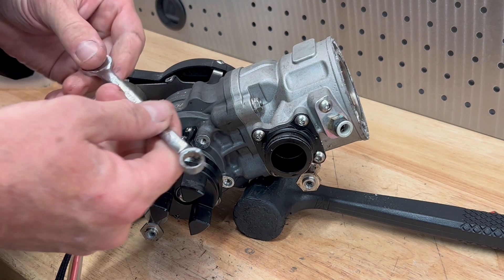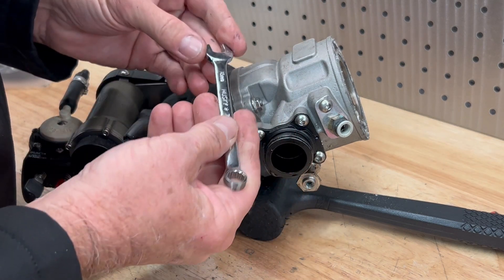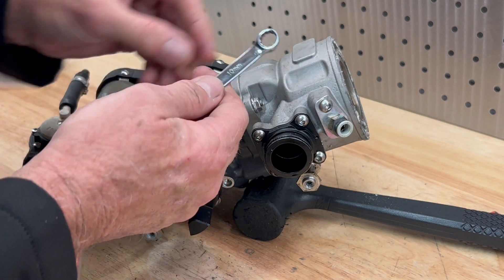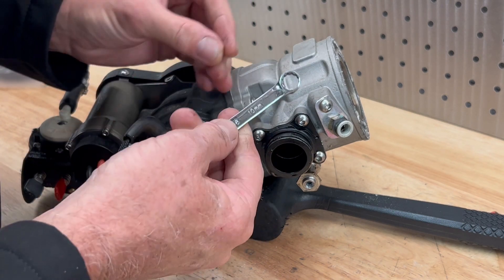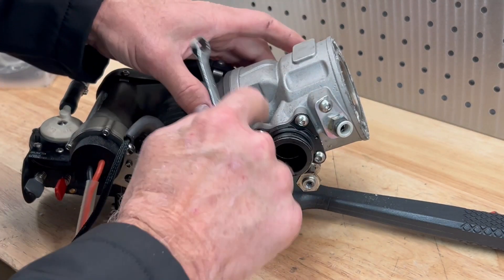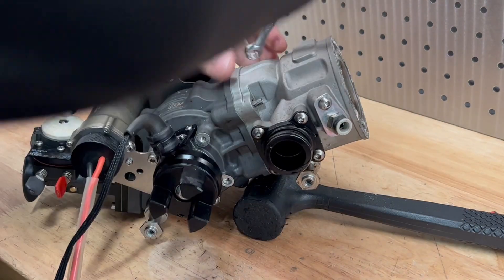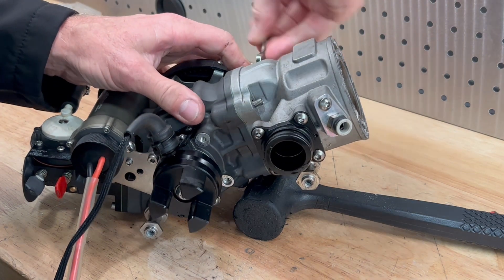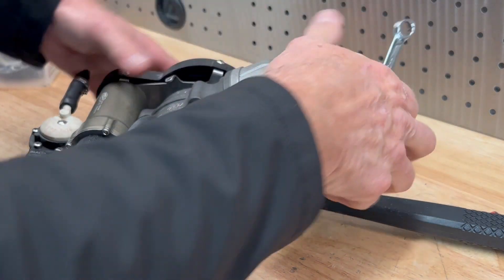While we get this cylinder off — using a 10mm open ender, and I've made up a special tool where I've ground down a 10mm ring spanner with nice thin walls that fits in there nicely. We'll undo those, and on this end I'm going to use the open end.